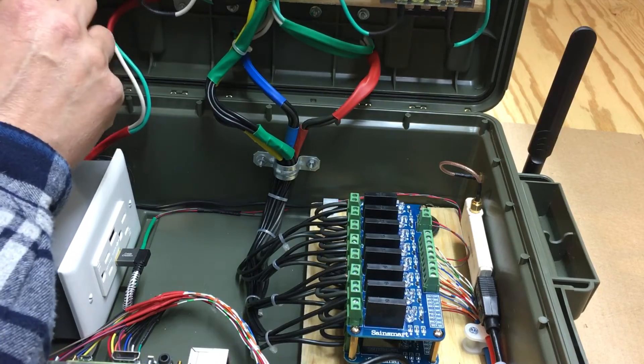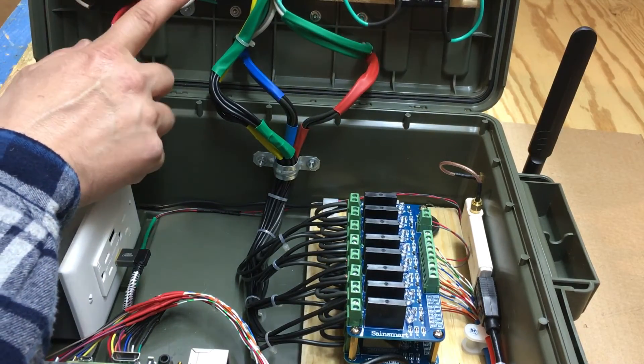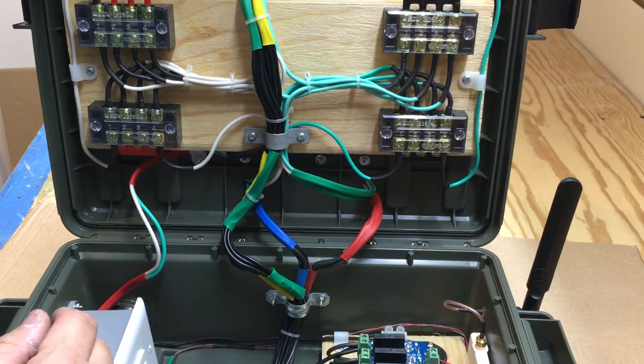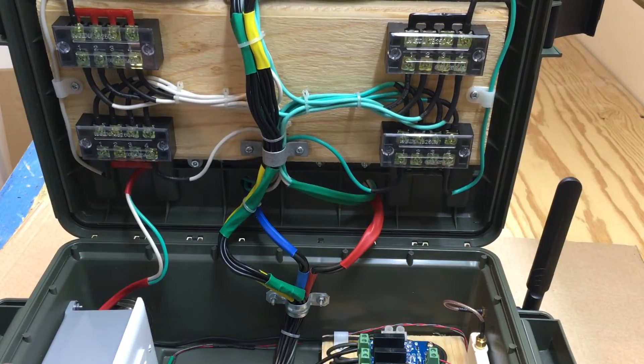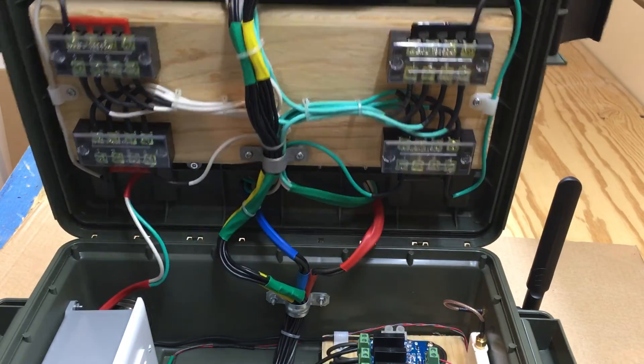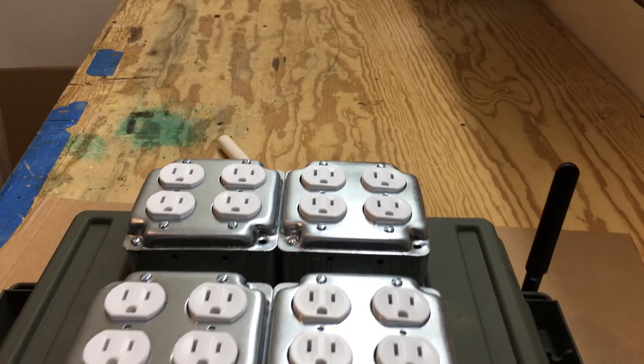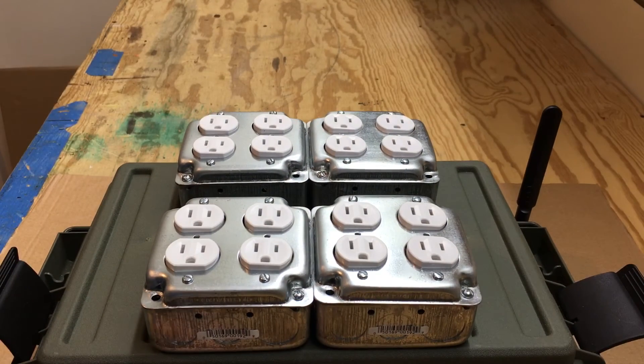It took a lot of time to solder all this stuff, but it's well worth it to get a good connection and a safe connection. Anyway, stay tuned for part three of the Christmas light setup.